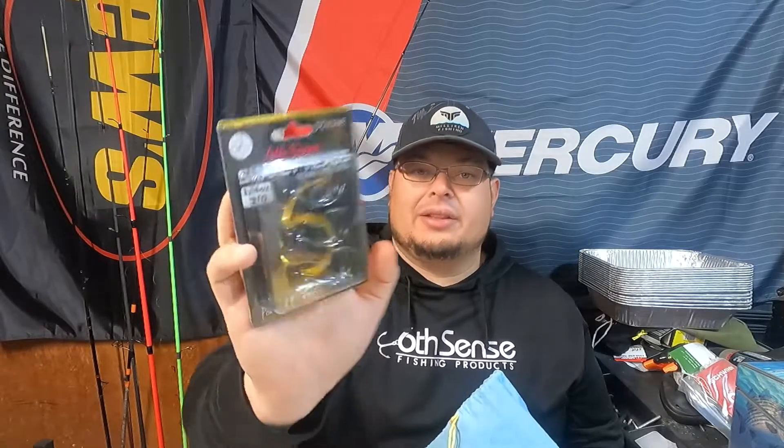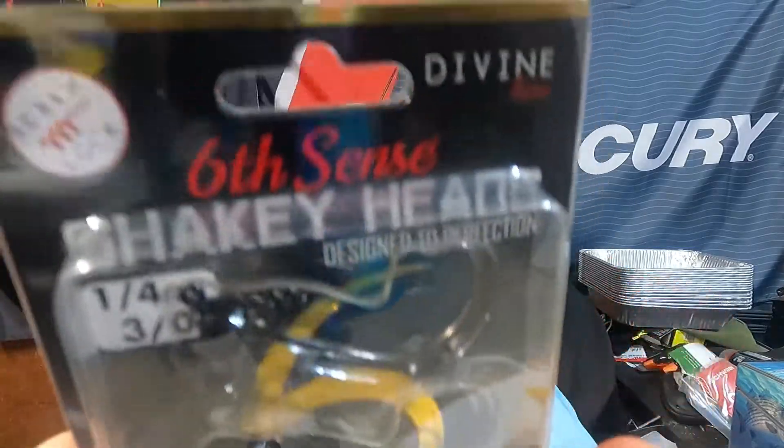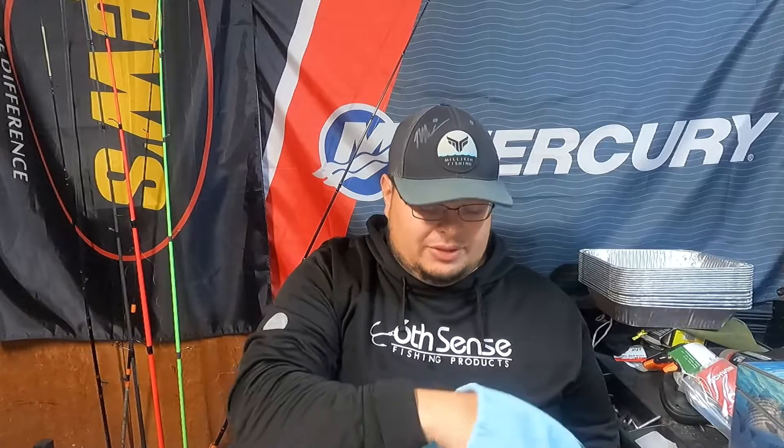I like those shaky heads — those pair up nicely. Now let's see what else we got. We've got a finesse jig, black and blue.